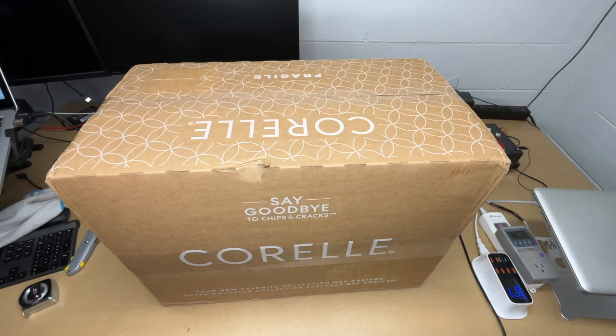Welcome. In this video, I'm going to be taking a look at this Corel Vitrelle 78-piece Service for 12 dinnerware set. And this is the Mystic Gray design.